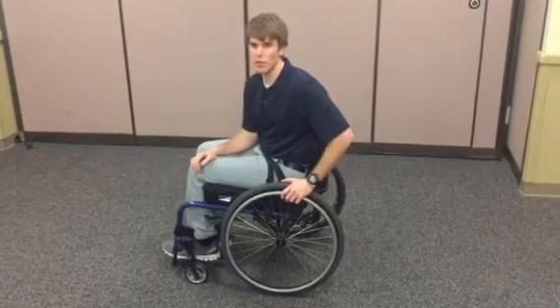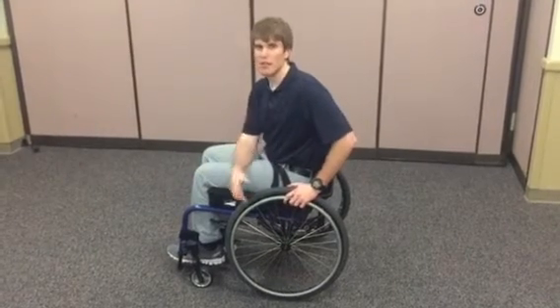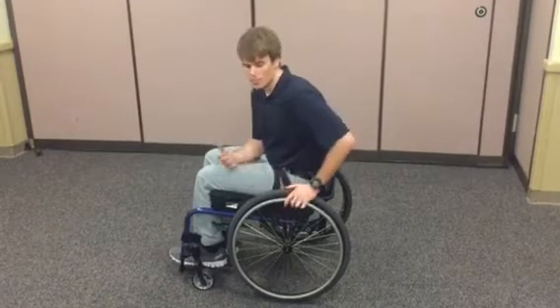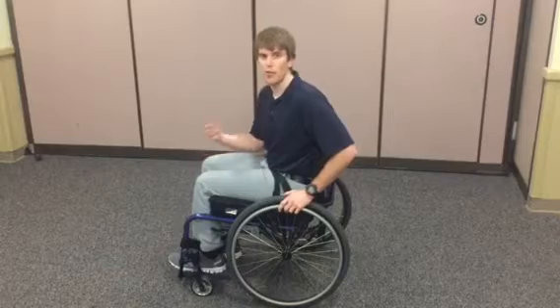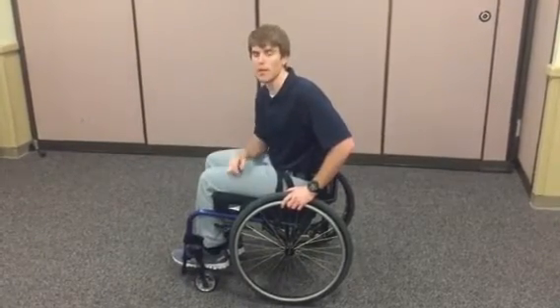Things that might hinder their success with this include decreased hip or trunk range of motion, which doesn't allow them to get into the positions they need, decreased upper extremity strength, as well as the tippiness of the chair. The less tippy the chair is, the more successful they'll be and the easier it is to flip it back up.